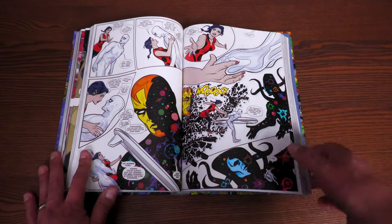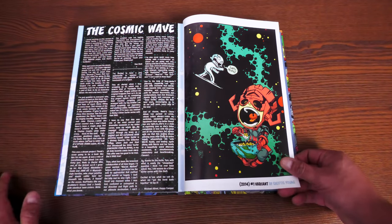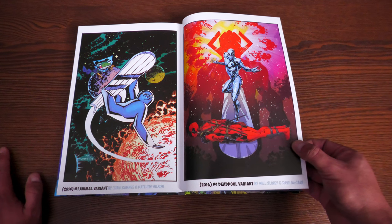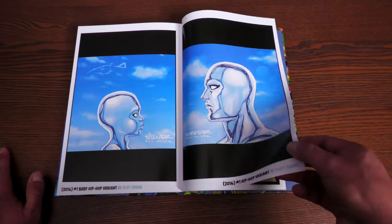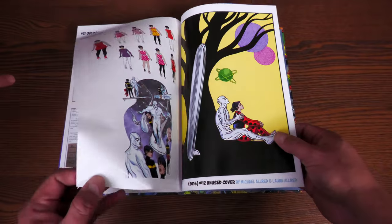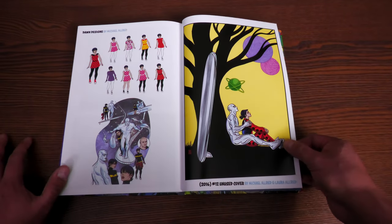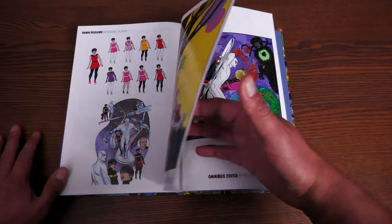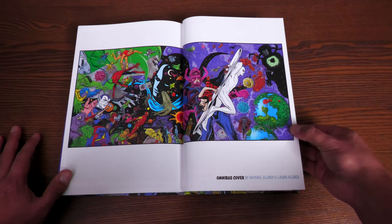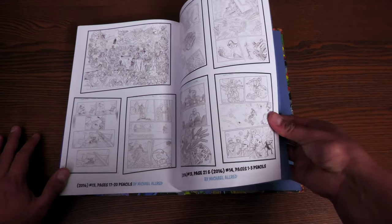Now for the back matter — there is a goodbye letter from Dan Slott and Mike Allred after they wrapped up the series, as well as variants including the ridiculous Deadpool variant 'Silver Sloth.' There are also issue overviews, variants between issues, and Dawn's designs. There's also the original piece of art used for the standard edition cover — Dawn touching Toomie — original pages by Mike Allred.